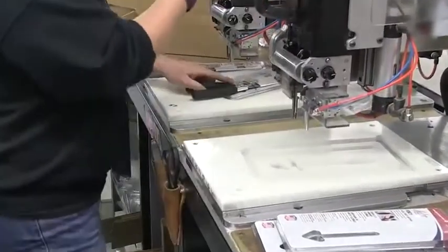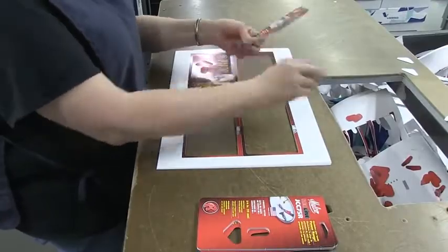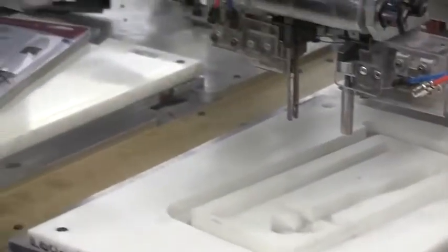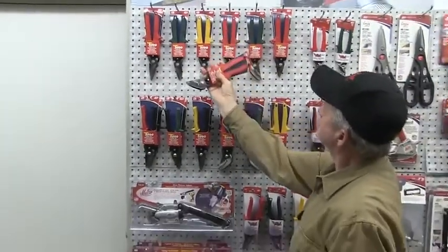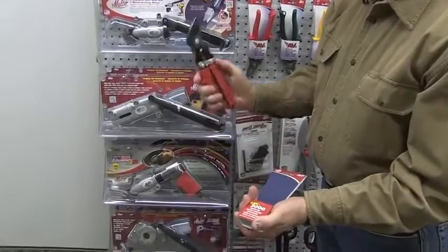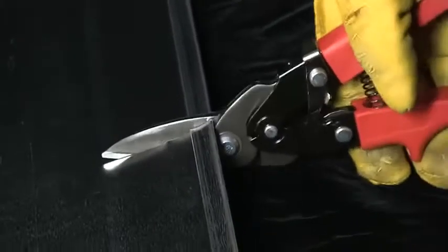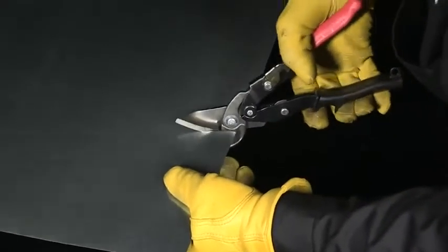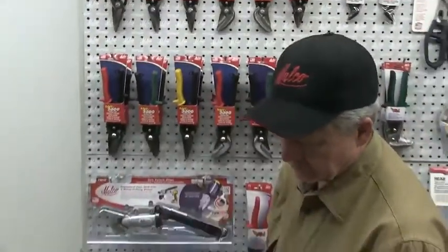The bulk of Malco hand tool packaging uses a stitching process on a durable clamshell-enclosed card. Card printing is done on the factory floor, and product information is timely and accurate. Tools are positioned handles-down, extending below the card for inspection and grasping, allowing for a confident buying decision at the point of purchase. However, traditional packaging sleeves have been reintroduced for Max 2000 and Max 2000 Classic aviation snips, based on market feedback revealing that aviation snips are subject to more scrutiny by professionals who have observed some ebb and flow of aviation snip quality in the marketplace.